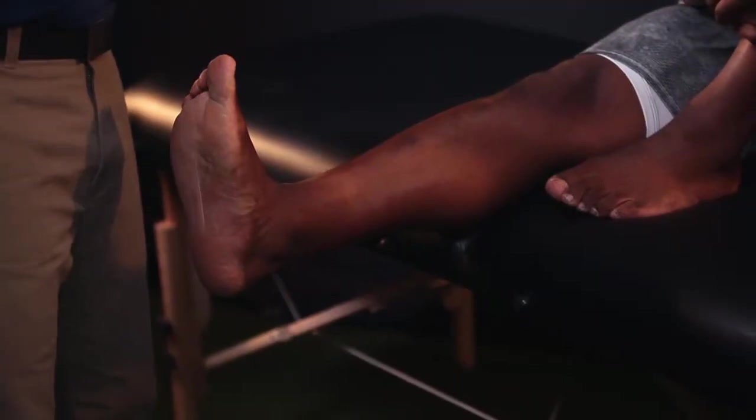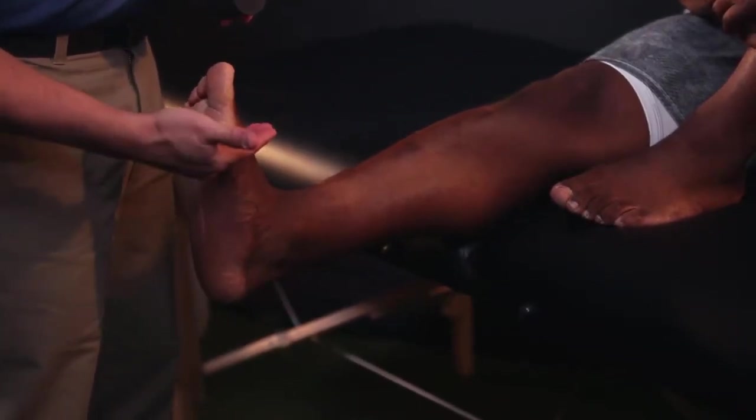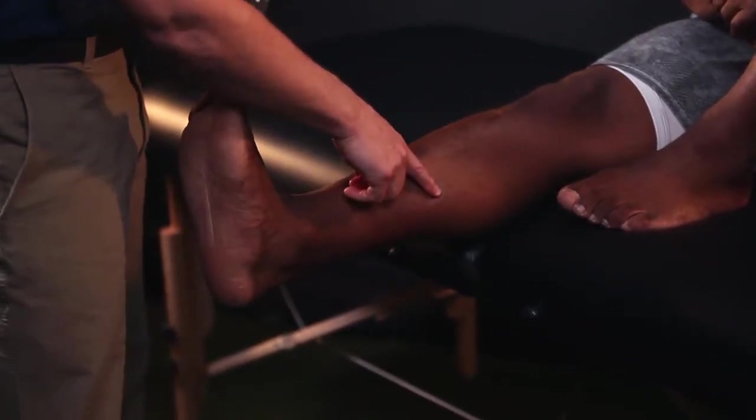You want to start with pre-wrap, and you always want to wrap from away from the heart towards the heart. You want to start at the metatarsal heads, the base of the toes, and work your way up to the base of the calf.